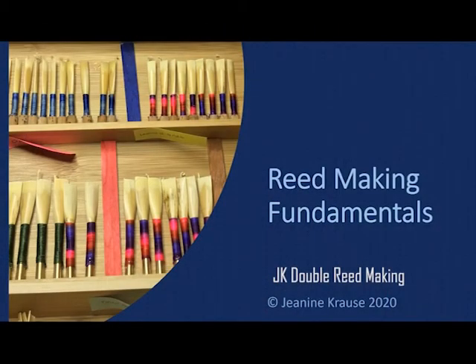My name is Janine Krause. Stay healthy, and go easy on the quarantinis. Peace. Thank you.